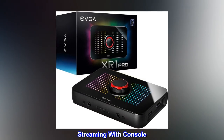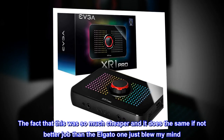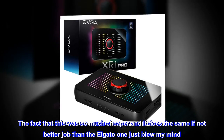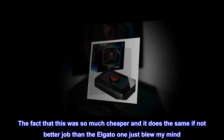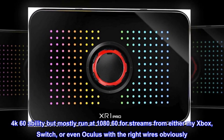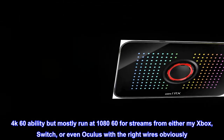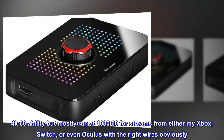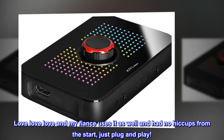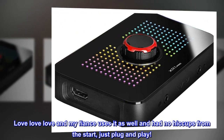Streaming with console. The fact that this was so much cheaper and it does the same if not better job than the Elgato one just blew my mind. 4K 60 ability but mostly run at 1080 60 for streams from either my Xbox, Switch, or even Oculus with the right wires obviously. Love it, and my fiancé uses it as well and had no hiccups from the start, just plug and play.